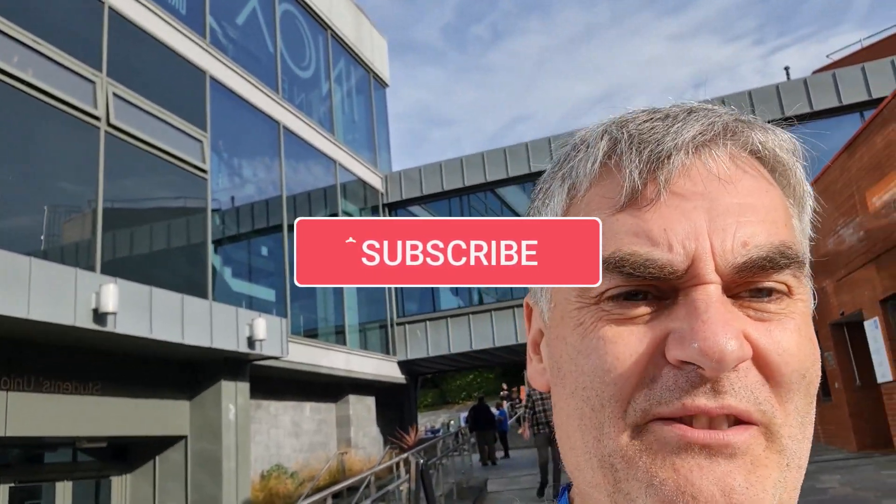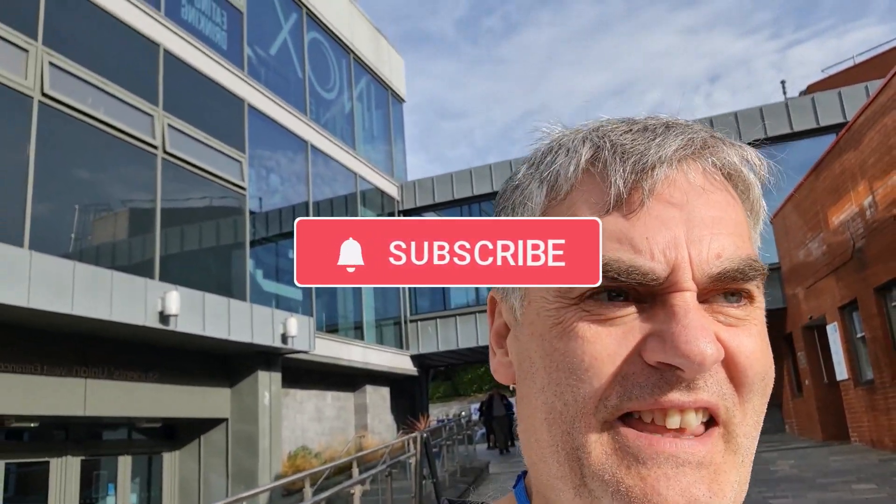So that was Synthfest 2023 — really enjoyed the day. Lots of good content there, great to have hands-on with some of the kit and see some of the older kit as well, which I really enjoyed. Thanks for watching this video and I'll see you on the next one.